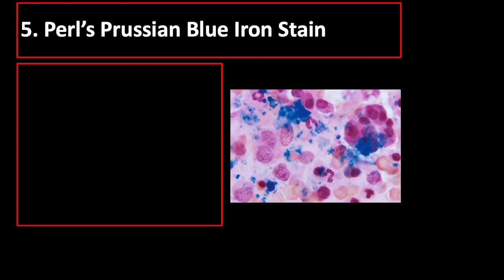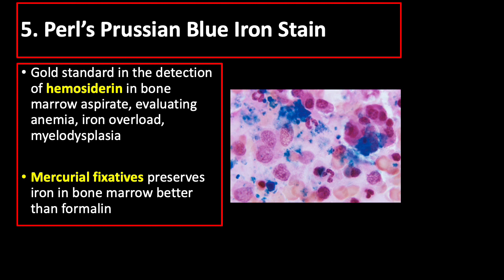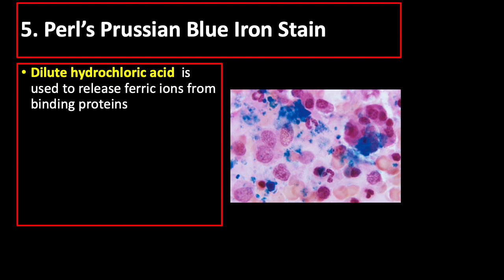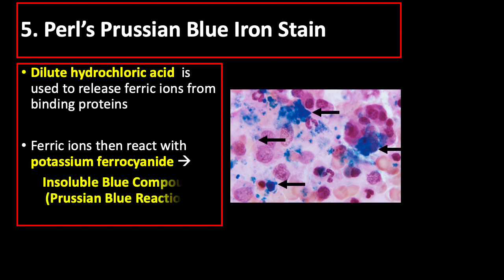Pearl's Prussian Blue Iron Stain is the gold standard in the detection of hemosiderin in bone marrow aspirate, evaluating anemia, iron overload, and myelodysplasia. The recommended fixative for this stain is mercurial fixative, which preserves iron in the bone marrow better than formalin. Dilute hydrochloric acid is used to release ferric ions from binding proteins; ferric ions then react with potassium ferrocyanide, forming an insoluble blue compound — the Prussian Blue reaction.